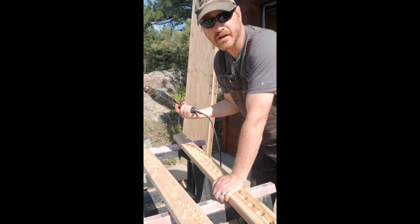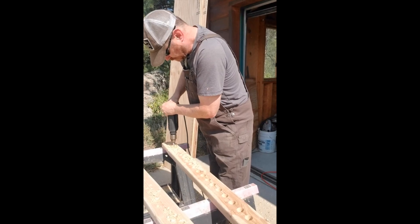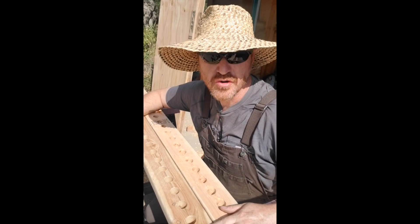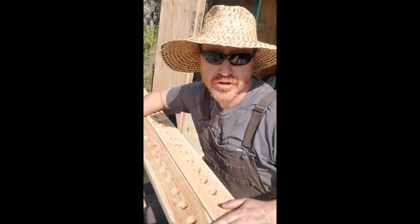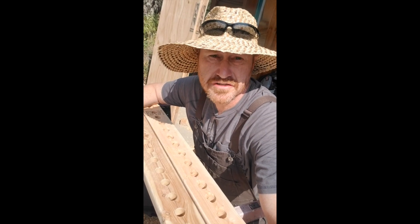Found the corded drill — that only took 20 minutes. That was a bit of a production, but we've got all these holes drilled out. Don't worry too much if you're getting tear-through; the ends of these are going to be covered by the plywood when we build the box. That was a fair bit of work, but surely that's the worst of it, right?